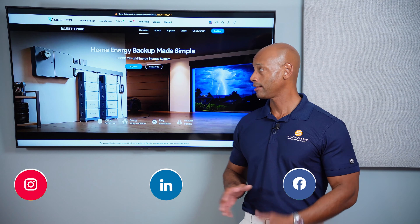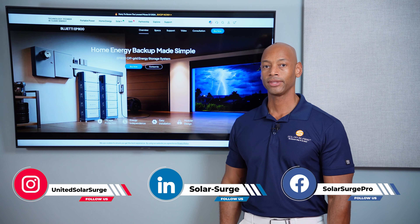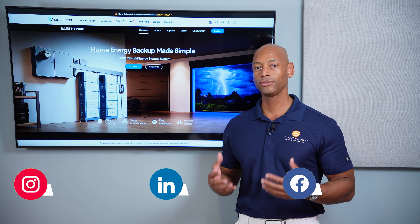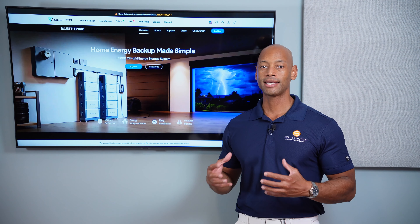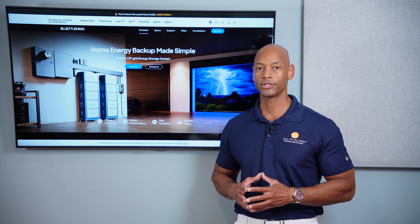In today's video we're going to be looking at the Blue Eddy EP800 solar and battery storage system. For those of you who've been following the channel for a while, you know that one of the new trends in solar this year is what I call a semi-DIY or a DIY-plus solar and storage installation.